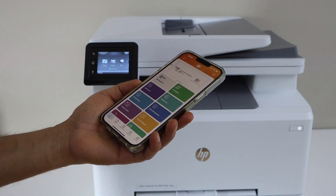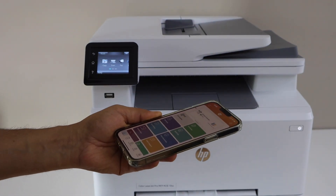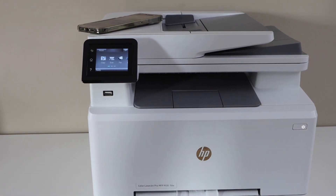That's how we set up the printer with the smartphone using Wi-Fi. Now, if you want to connect directly using the printer's own Wi-Fi and you don't have a home Wi-Fi network, you can use Wi-Fi Direct. For that, go back to the printer control panel.